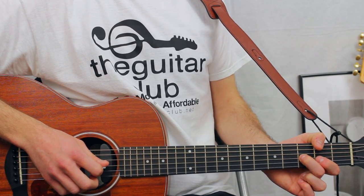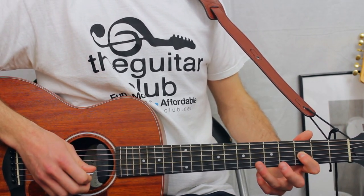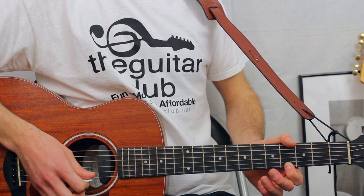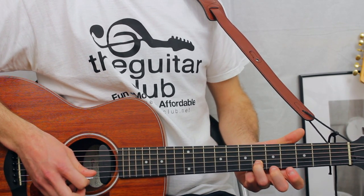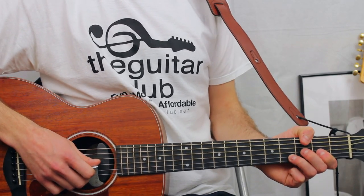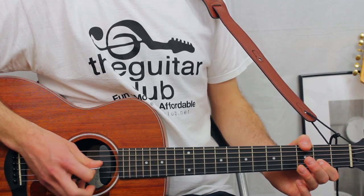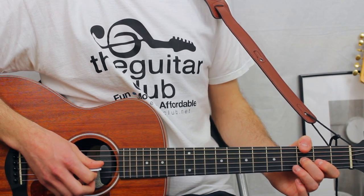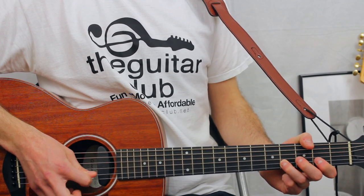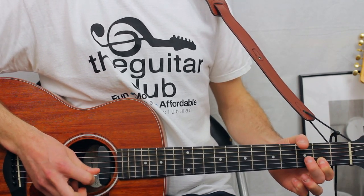For the words 'because I,' it goes three on the third again, seven, and then six on the second, back to four on the first, six on the second, sliding to four. For the lyrics 'I'm capable of anything,' which is three on the third, five fours on the second, two, three on the third.